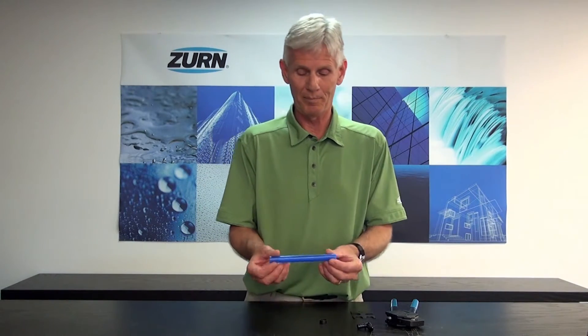Hi, I'm John Everett with Zurn Industries. Today I'd like to introduce you to something fairly new for myself, and that is how to crimp a PEX pipe onto a PEX fitting. For the professional, this is something you're familiar with, but I'd like to take a moment and explain this to the novice who's never seen such a thing.